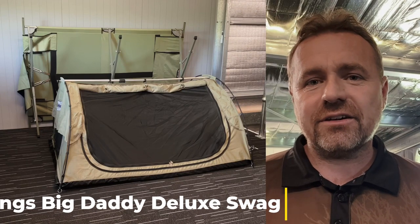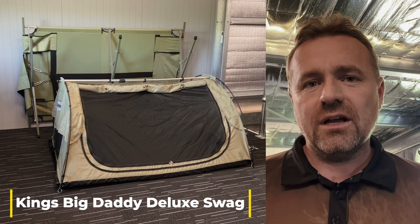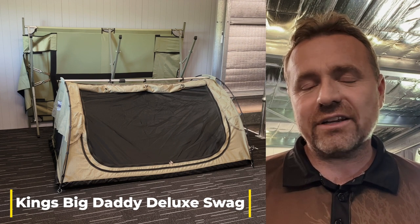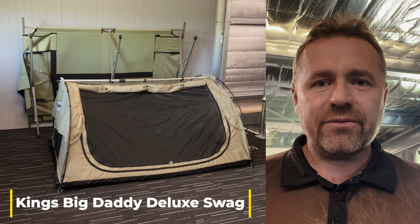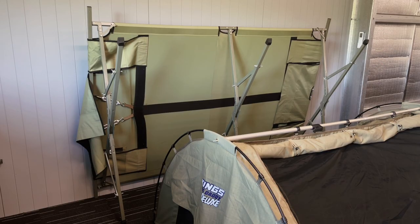We're up here in our Majura warehouse. We bought a King's Big Daddy swag and we want to see how it goes on our Kolkine double stretcher without a middle bar. There are a lot of King's customers buying this stretcher and a lot of people asking us how well it fits, so we're going to put it on the stretcher today and have a good look at it.